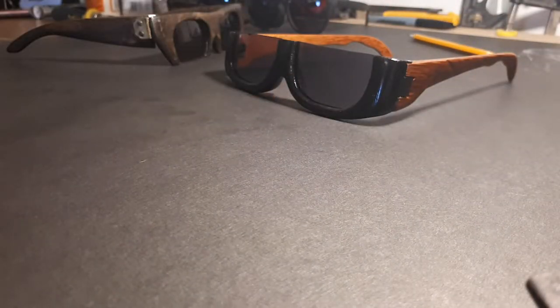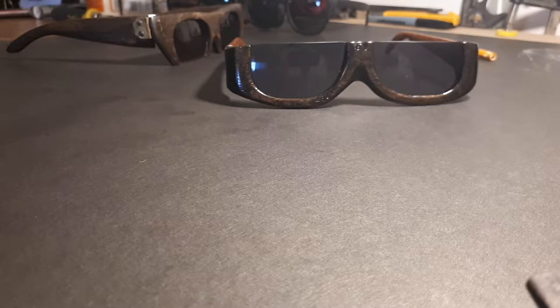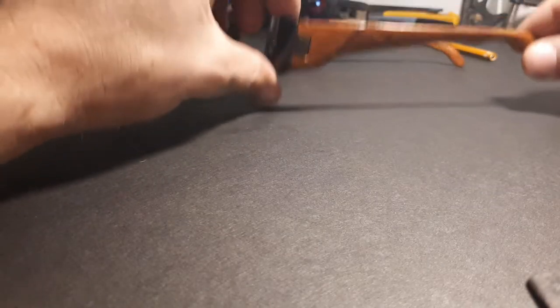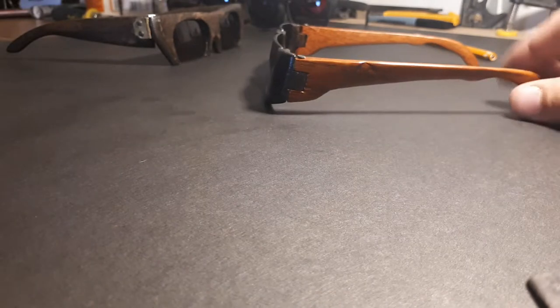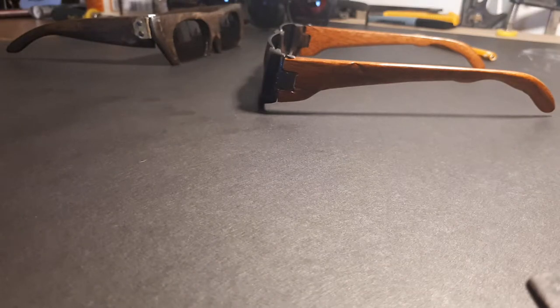That was a great change because it really makes the frames compact and much more appealing. I've worn these out a couple times and I like them, other than the fact that they're just a little off still. That's just the angle of the arms — you definitely got to work that out and pay more attention when you're gluing things together. It's tough to account for everything.